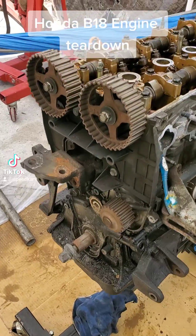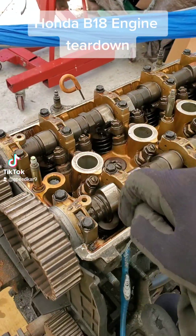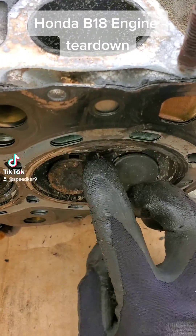Got the timing side off as well as the valve cover, and you can see that this one does not have VTEC like the other Honda engines. I got the head off here and you can see it looks like this valve here is bent.